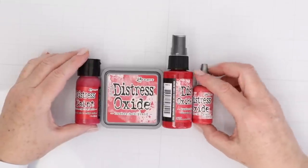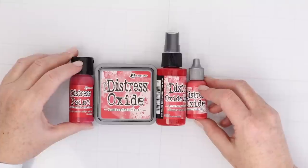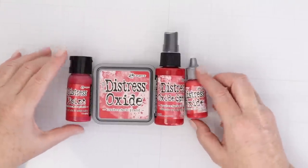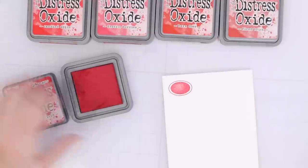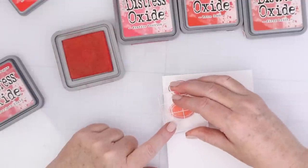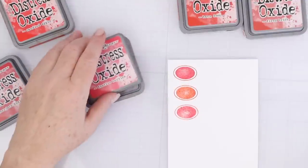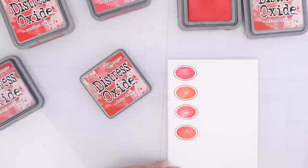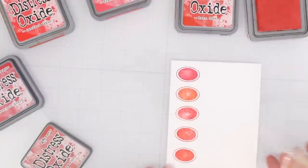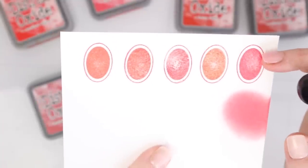The Distress line has a new color called Lumberjack Plaid. It is a beautiful, true red. I pre-ordered and got four products: the Distress Paint, the Distress Oxide Spray, the Distress Oxide Ink, and the refill for that Distress Oxide Ink. I'm going to stamp out all of the reds so that you can see that this new color is truly a new color. Sometimes you think, I already have like four Distress Oxide red inks — do I really need another one? Yes, you really do, because this one is such a true red.